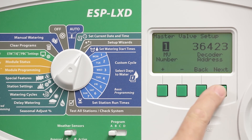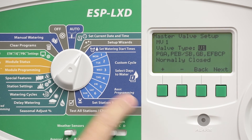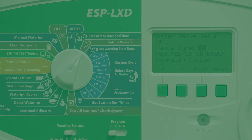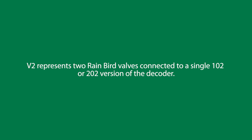We can adjust the inrush current and the holding current settings under Valve Types. There are five predefined valve types. V1 is for a single Rainbird commercial solenoid. Press the plus button to get valve type 2, which represents two Rainbird valves connected to a single 1-0-2 or 2-0-2 version of the decoder.